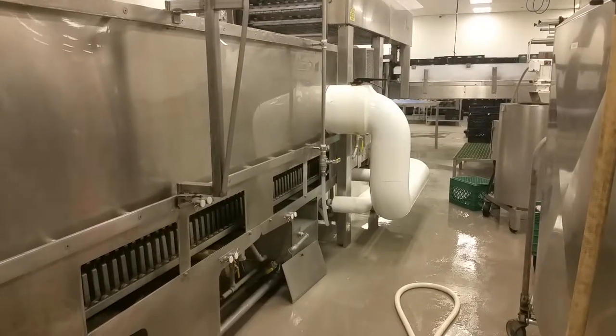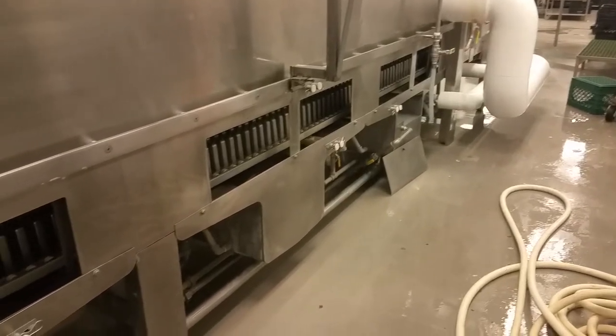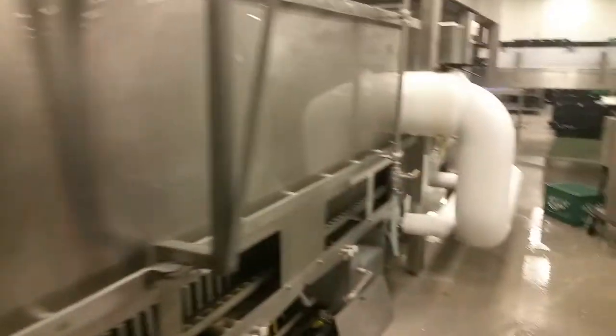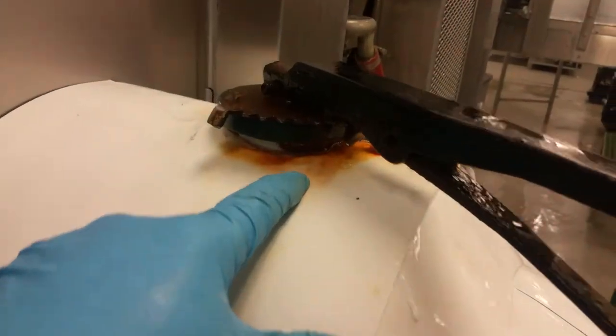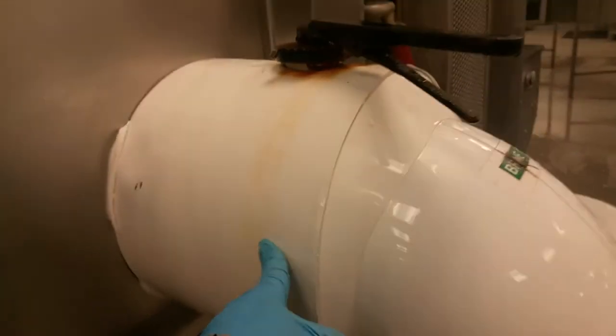The whole machine looks like that, and you can see what I've cleaned. Now as you can see, everything looks nice and shiny. All it took was a little bit of CLR. I left this section untouched — you can see how rusted it was — and cleaned it off pretty good.